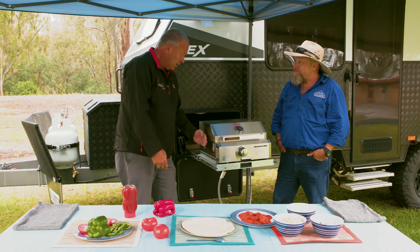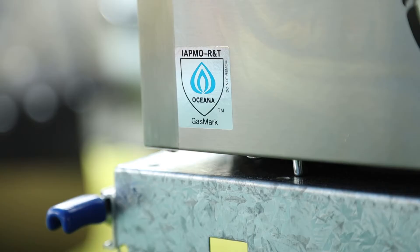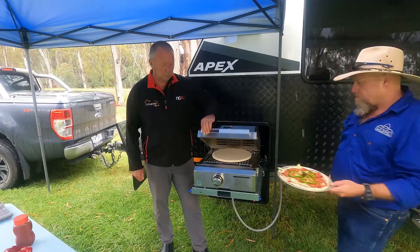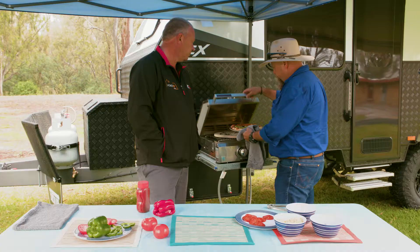You also get a hood extender as well. So if you want to cook a roast, you can raise up the lid here so you can chuck a nice roast in there and go for it. One key benefit this product has is what's called the flame failure device, which is now standard on any gas appliance in a caravan. What that means is if the flame goes out on this barbecue, the gas will automatically cut off. So nice and safe, nice and compact, obviously made to fit into the tunnel boot.